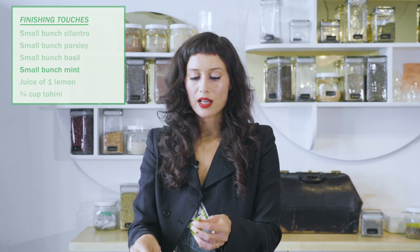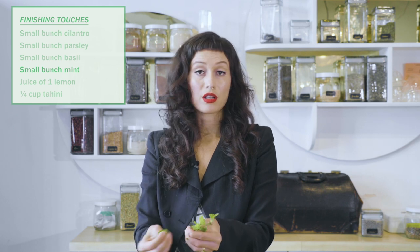All of this is just — this is aromatherapy. We're adding aromatherapy to your lunch.